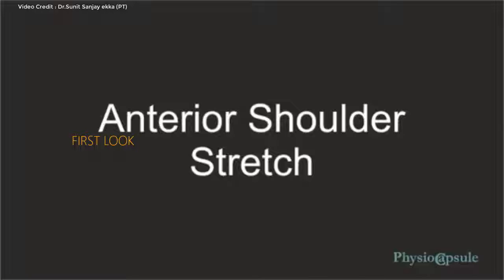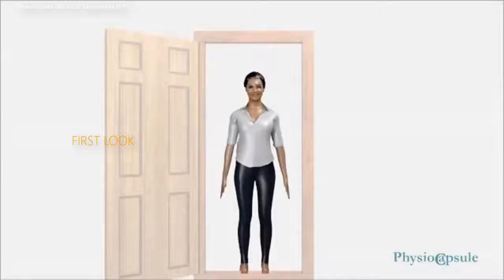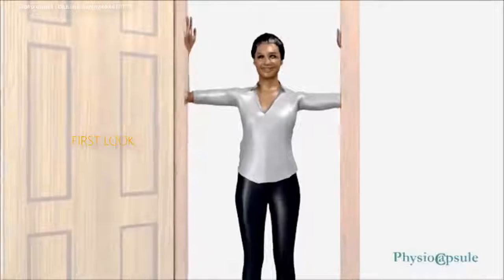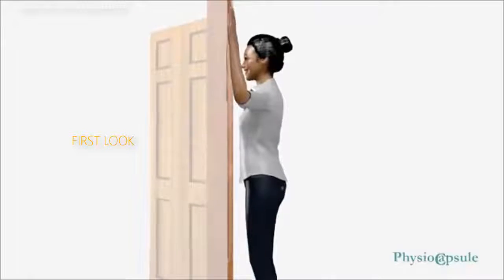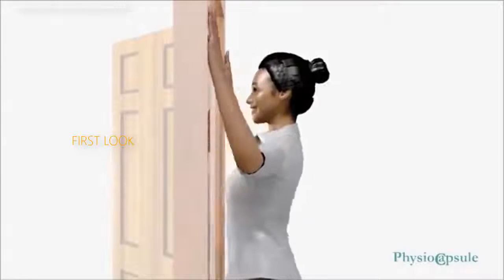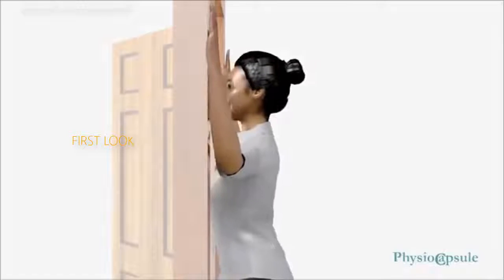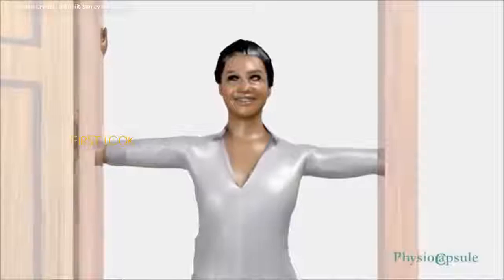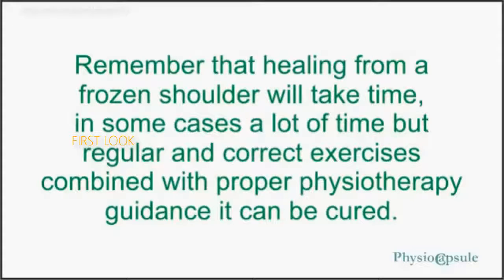Advanced Anterior Shoulder Stretch: Once you have progressed through the previous exercises, you can try the stretch with your arm at 90 degrees, placing your elbow against the wall or at a door. Lean forward until you feel a comfortable stretch in the anterior aspect of your shoulder. Use the same key points for timing and reps from the previous exercise. Hold for 10 to 30 seconds and perform 5 to 10 repetitions as tolerated.